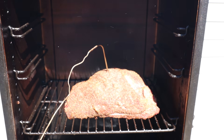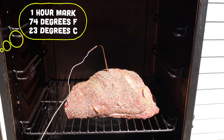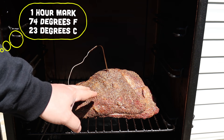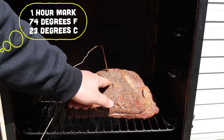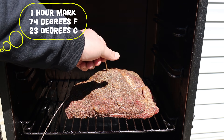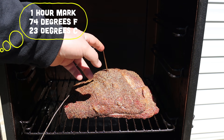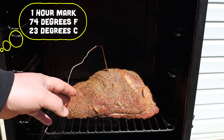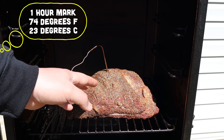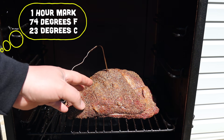Just hit the one hour mark. Let's get this door open and see how it's looking in there. That brisket point is looking awesome. It's at 74 degrees Fahrenheit after one hour and our rub is just now barely starting to get set — it's still coming off when I touch it. At this point, we don't need to do anything except get the door closed and let that smoke keep rolling. We'll come back when that crust dries out a little bit and we're ready for our mop sauce.